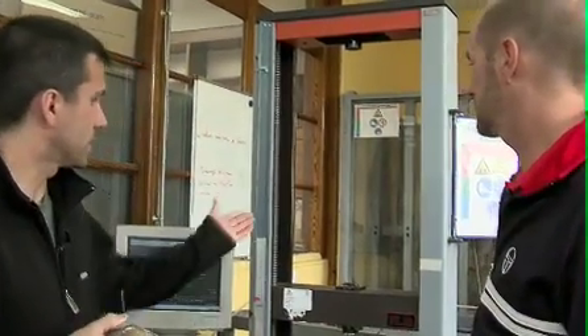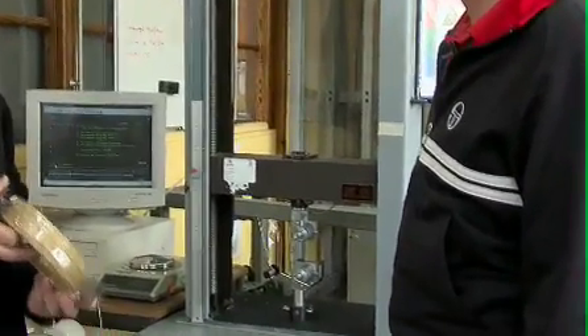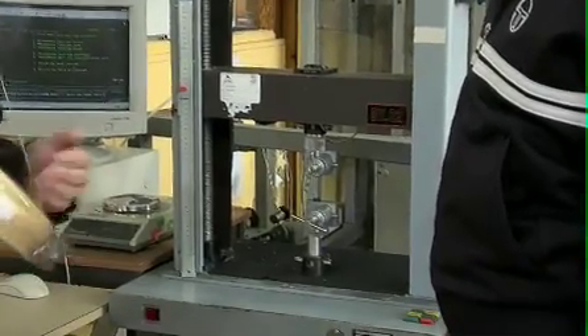We're going to analyze the string, and the first step for quality control would be this tension string machine. This test is made every day for each string that comes from our factory.